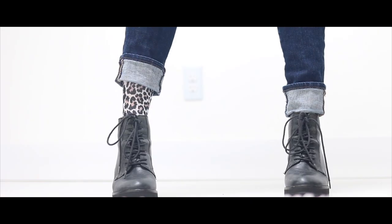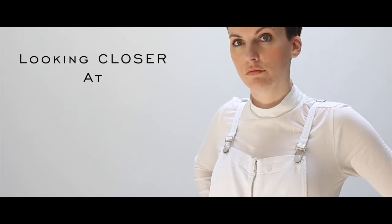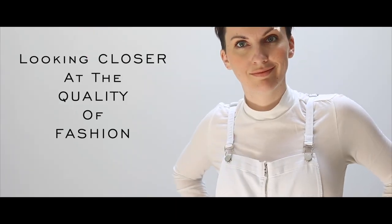Hey there fashion friends! Today we are talking about another 30-day jean review. I have worn another pair of jeans for 30 days straight, every day all day, for the sake of a thorough review to share with you guys.